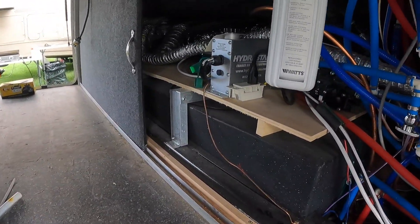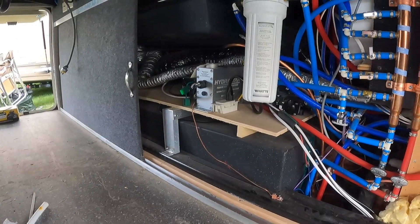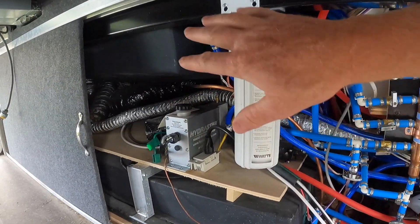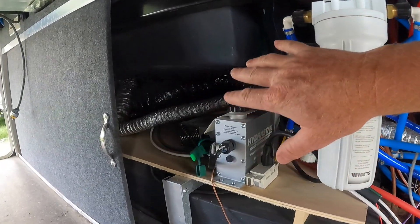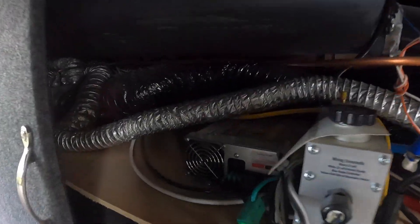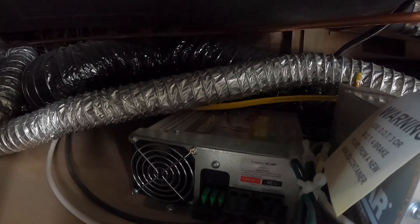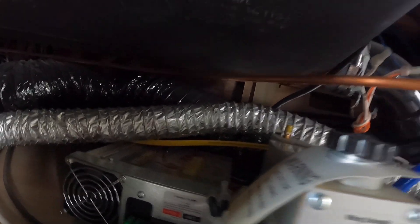The new lithium batteries are great, but they aren't great if you can't charge them. Now if you're installing a converter, yours might be in a different location. For this Mobile Suites it's right down in the storage bay where you have all your access to your plumbing, your heating, all that sort of stuff. Right here is the old converter, so now I just need to crawl in, unscrew it, and take it out.